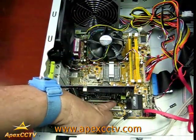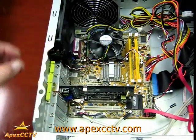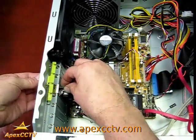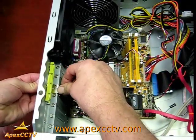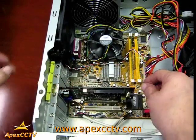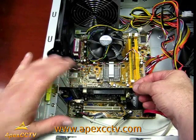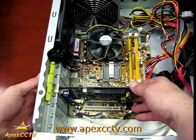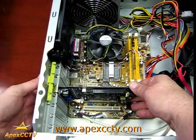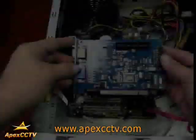Now if you look down here along this edge you should see no copper on the card itself. It will be inside completely, and right over here is where you attach the screw that holds this down. That is how you install a DVR card into a PCI slot in your PC machine.